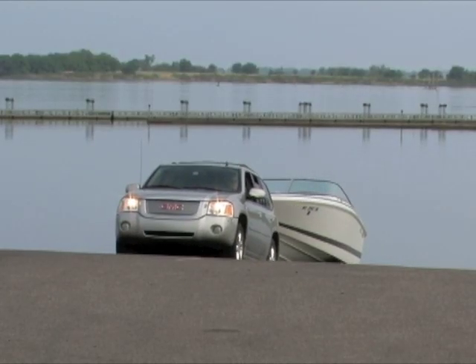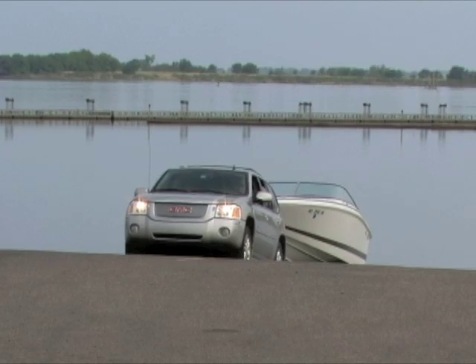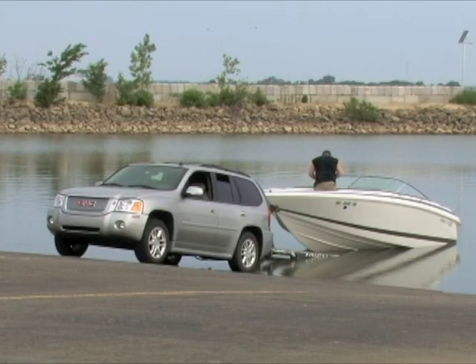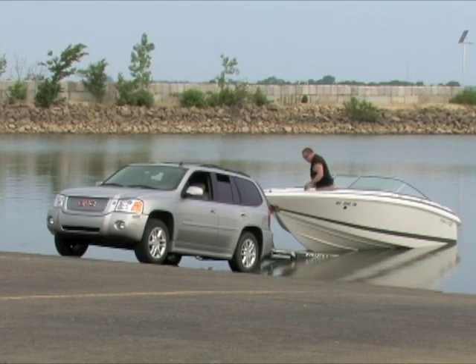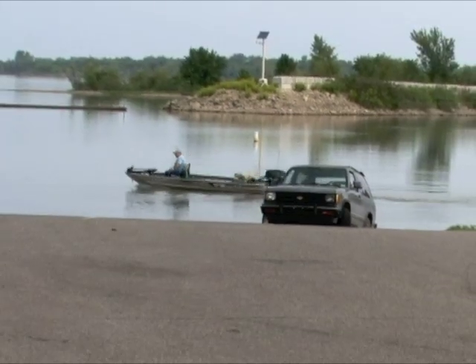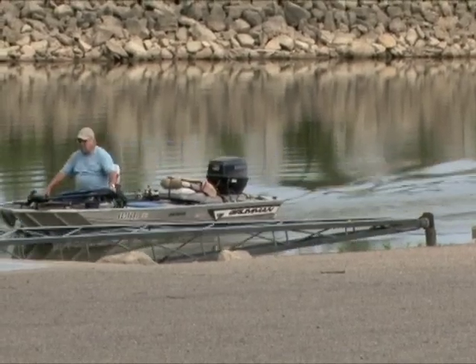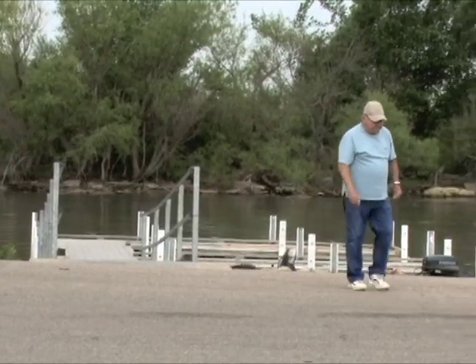For solo boaters who don't have a driver, it's a bit more complicated: back up, climb in, start the boat, unhook it from the trailer, park the boat at the courtesy dock, then walk back to the vehicle to park the trailer. In this case, which takes extra time, having the boat fully prepared to launch is even more crucial.